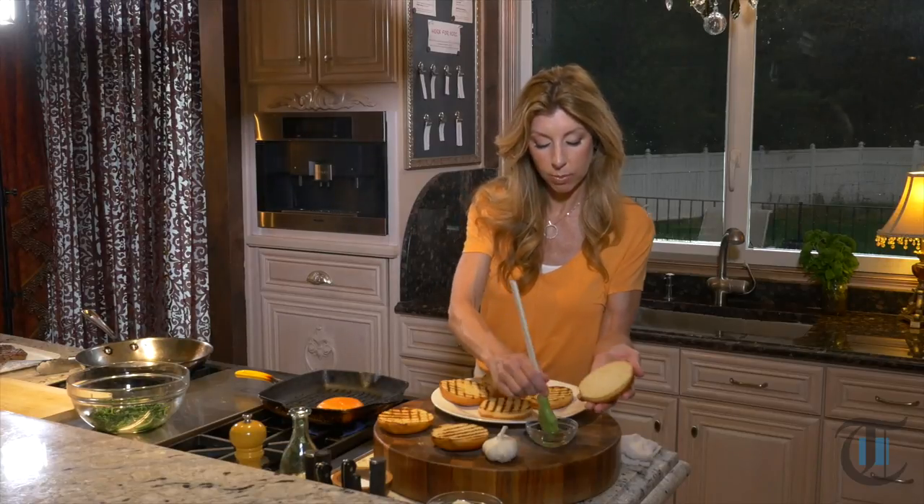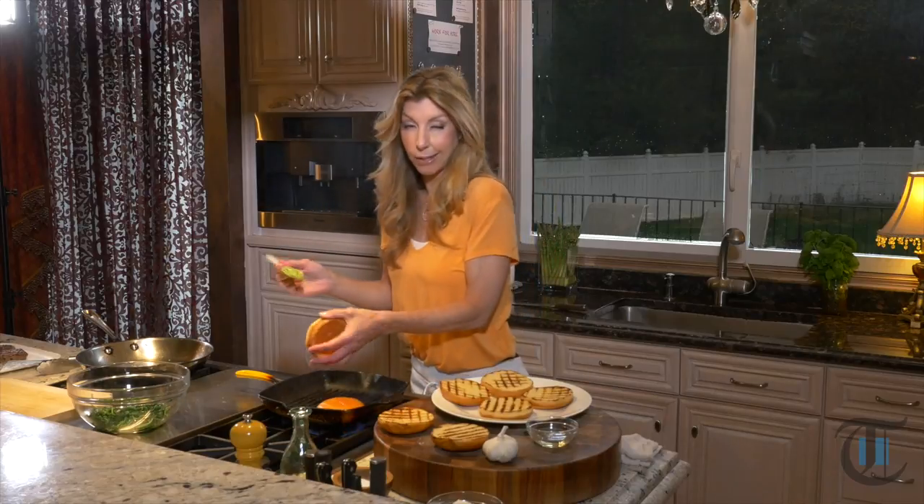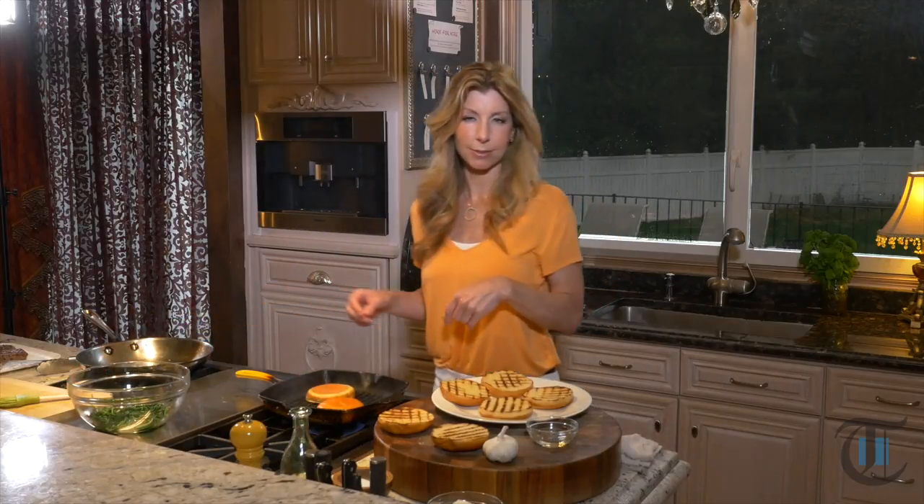Now for the buns — brush them with a little bit of canola oil. I love to toast the buns; I love that texture. My daughter Isabella likes just a regular bun, but I'm going to toast mine today. I'll keep hers not toasted.